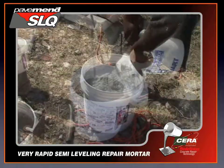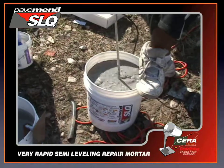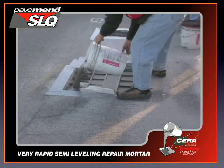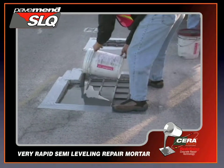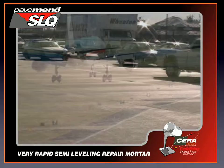PaveMend SLQ has 4 to 6 minutes of working time and will reach compressive strengths of more than 3,000 psi within 60 minutes of final set, making it the premier choice for critical infrastructure repair scenarios where a one-hour return to service is of paramount importance.